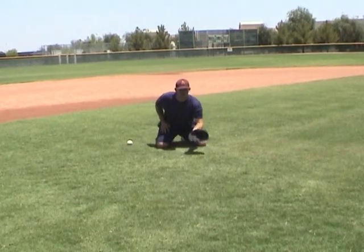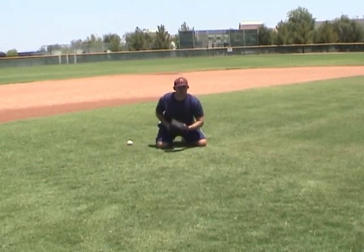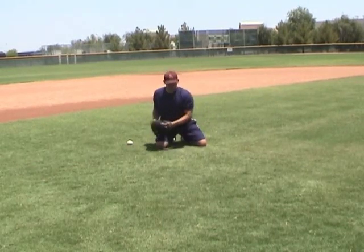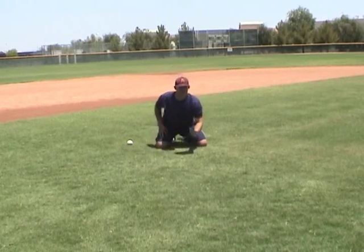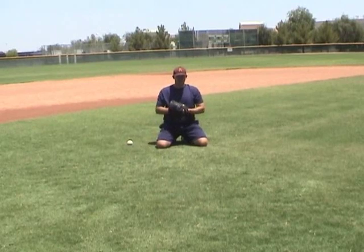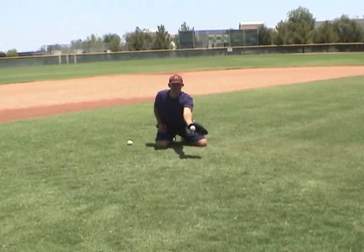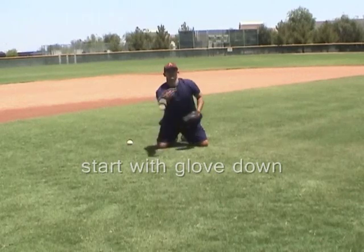So I'm going to keep my eyes behind it, use my one hand to reach — short hop right — and there we go. What's really important, coaches, is to have your infielders start with their glove low and come out and not be flipping out at that thing.